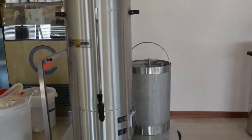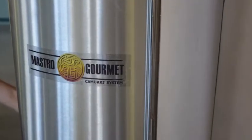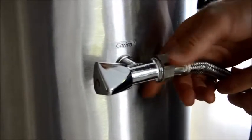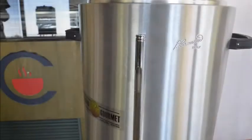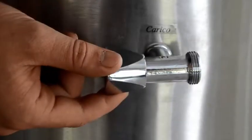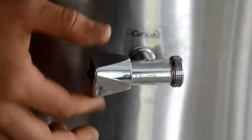Before switching on the units, please follow these simple instructions. The Mastro Gourmet is equipped with a special bain-marie system which must be loaded by connecting the unit to the water supply with a free valve connection via the faucet identified as 'upload.' Check the water quantity inserted into the water glass, which must reach the marked signal. Please remember to keep the superior faucet open in order to permit the steam to spill.